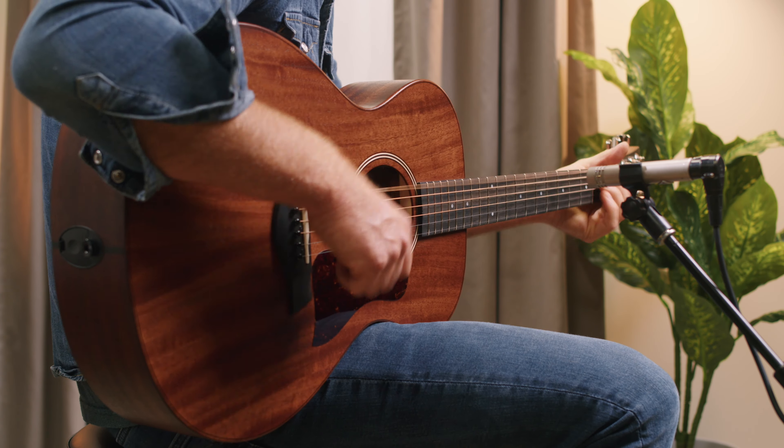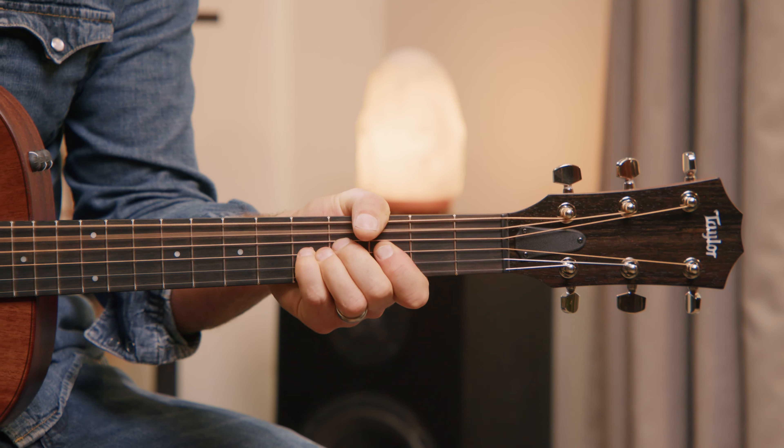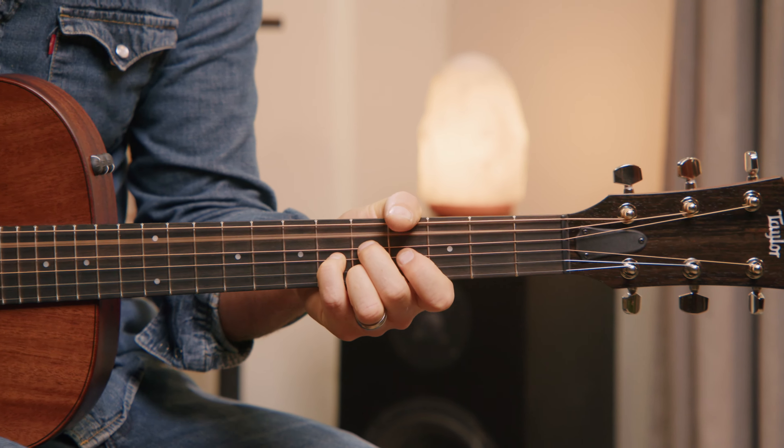V-Class bracing inside adds more volume and longer sustain, giving this small body guitar a surprisingly dynamic voice.